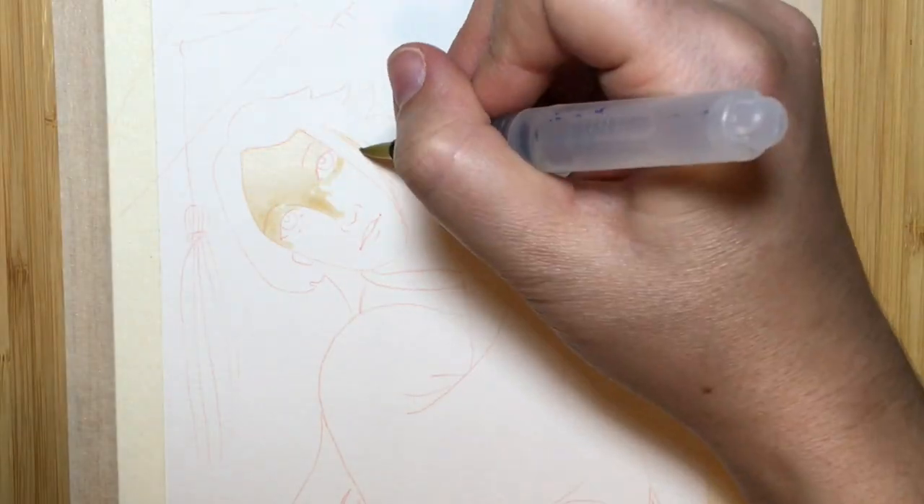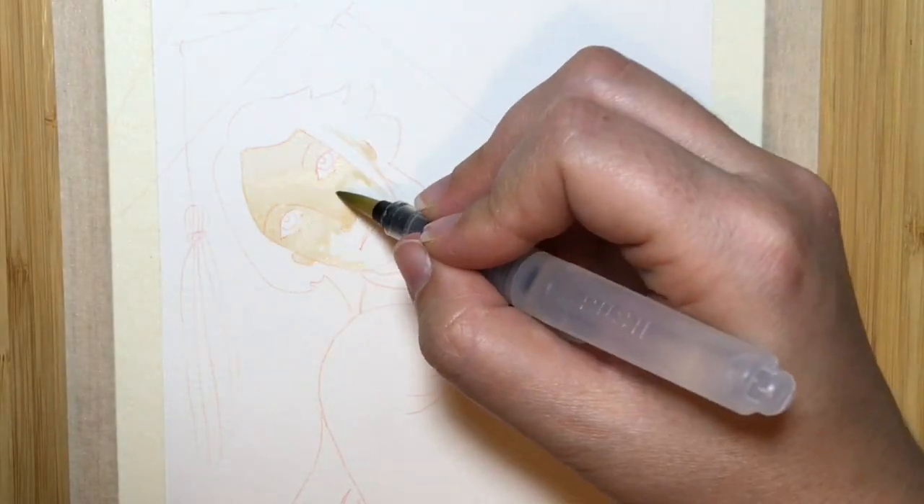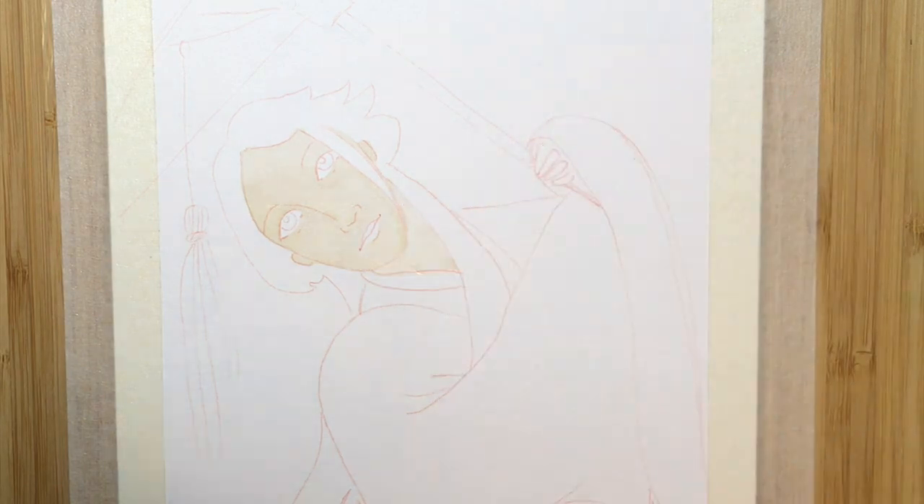Hi everyone! Welcome back to my channel. Today we're watching a time-lapse of me doing a watercolor painting.